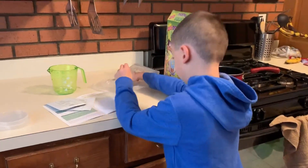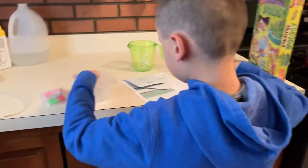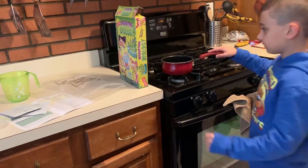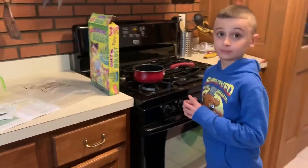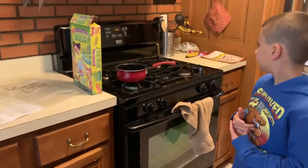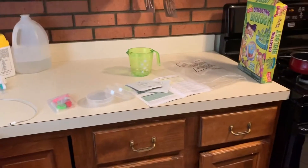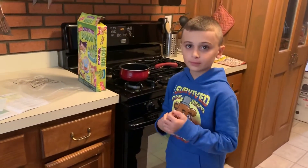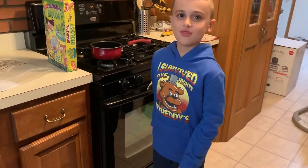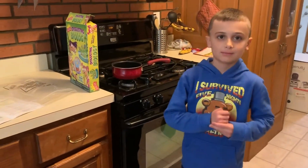Now we're going to get out these petri dishes. We're going to boil the water, mix in about a teaspoon of agar, let it dissolve. And then once that dissolves, we add half a teaspoon of sugar, let it cool for about 30 seconds, pour it into the petri dishes, and then we wait about two hours for it to solidify. That's why we're going to stop the video for a bit.